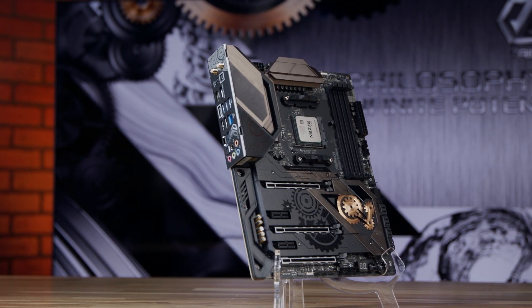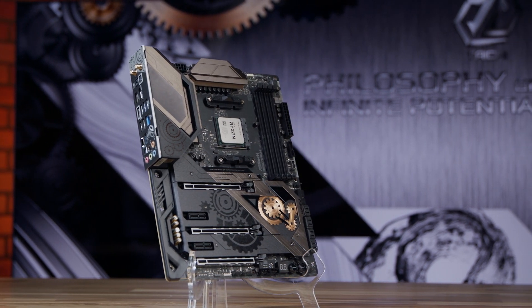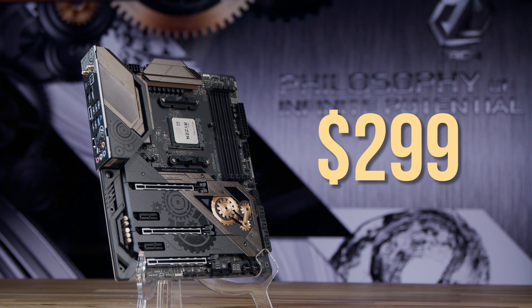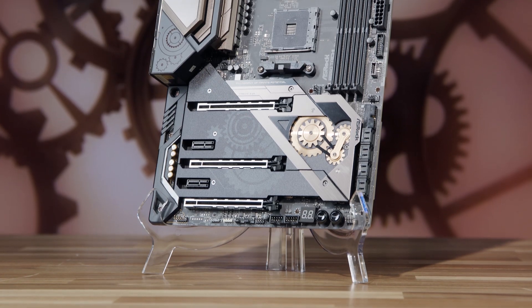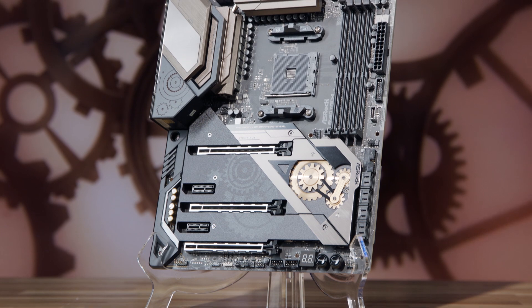As we record this video, the ASRock B550 Tai Chi motherboard is available for $299 on Newegg, but prices and availability are subject to change. Check out the link in the description below for the latest details.